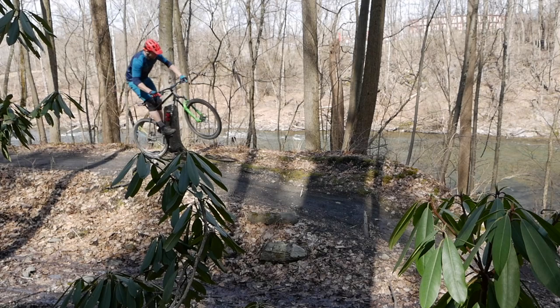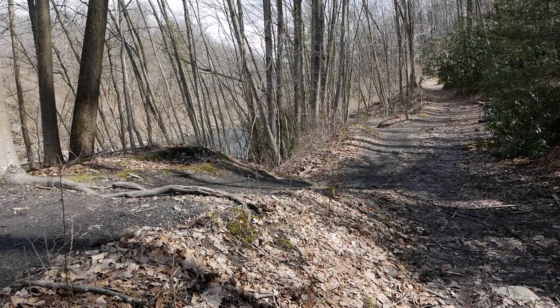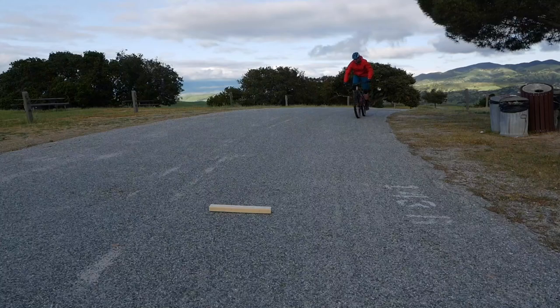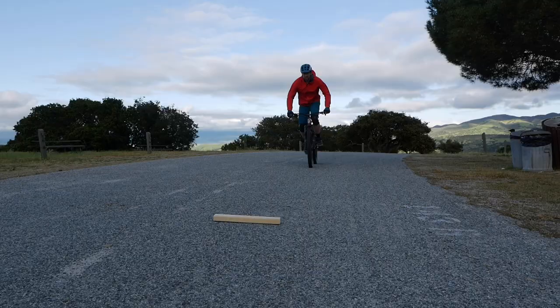Hitting jumps is fun, but what do you do when you want to catch air without a ramp? A bump jump can get you airborne by using small obstacles like rocks, logs, or roots on the trail. You should have a good understanding of jumping and how to bunny hop before trying this move.